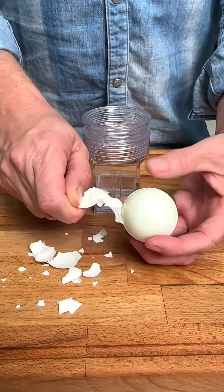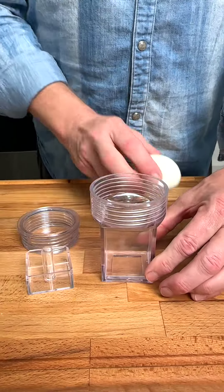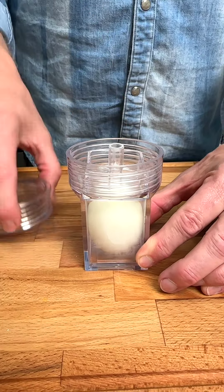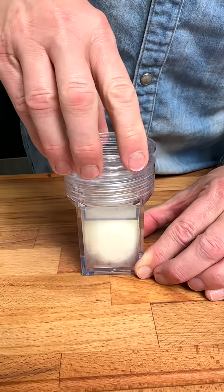Watch the reaction when I place a freshly hard boiled egg into this cubed container. Press the egg down into the container, then screw the lid back on and press the egg down until it forms the shape of a cube.